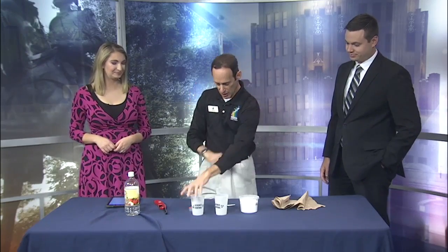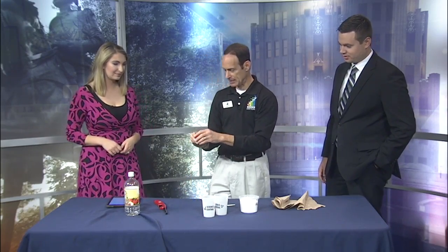This is a very simple chemistry experiment, and it does involve fire, so if you do it at home, make sure you have a mom, dad, guardian, teacher, or scout leader to help out. Why don't we start off — why don't you go ahead and light this candle?